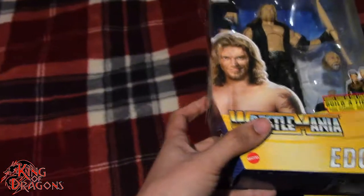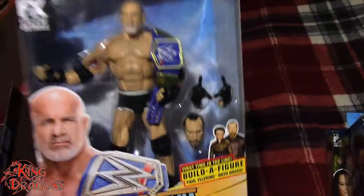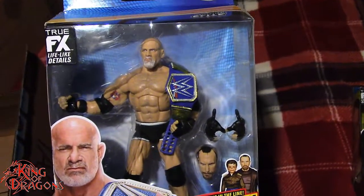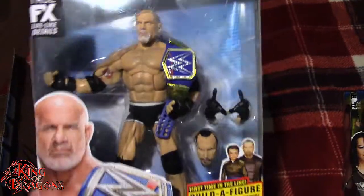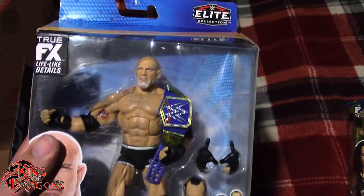Just because I'm feeling nice, I'm going to show you what I bought from Walmart. We have Goldberg with the Universal title. I am only missing Chyna to complete the set. Even though I have these figures in hand, you're probably not going to see a review until Wrestlemania week — that's pretty much when I do all my WWE Wrestlemania series reviews. I am really happy that I did find Goldberg at retail because he is quite expensive everywhere else.